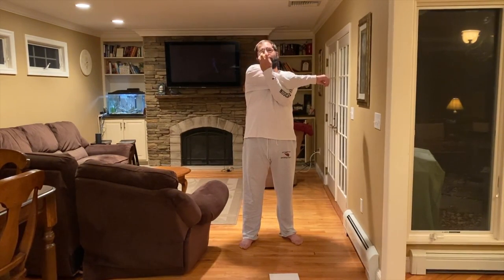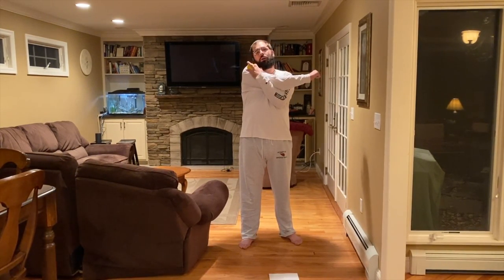First, we'll start out with a stretch. We're going to put our right arms across and use our left arms. We'll pull the arm in and stretch it out. One, two, three, four, five.